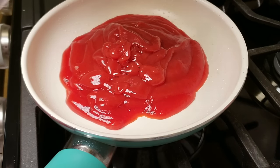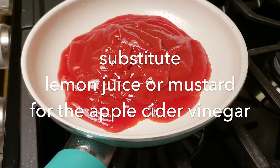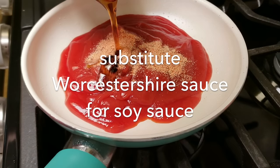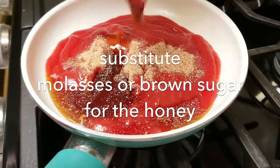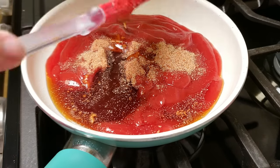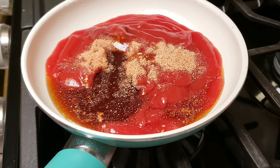Some substitutions: if you don't have apple cider vinegar, you could use mustard or lemon juice in around the same amount. If you don't have soy sauce, you can add a little extra salt or use Worcestershire sauce. For the honey, brown sugar works — start with two or three tablespoons and adjust to taste. You might find one tablespoon of apple cider vinegar has too much of a tangy punch, so maybe use half and work your way up.